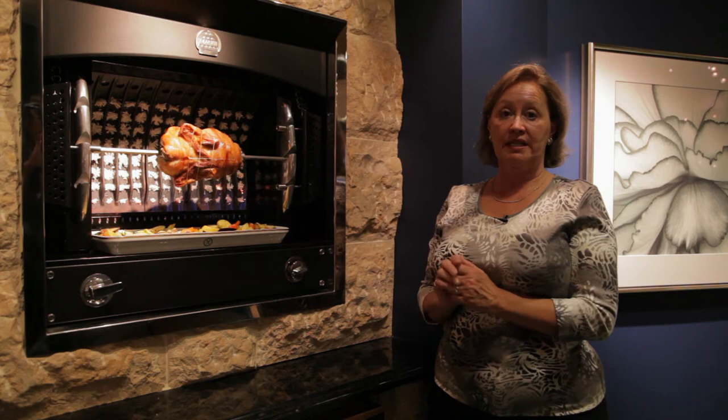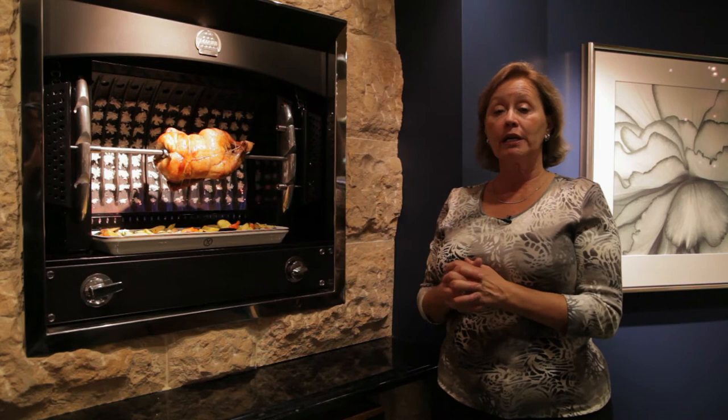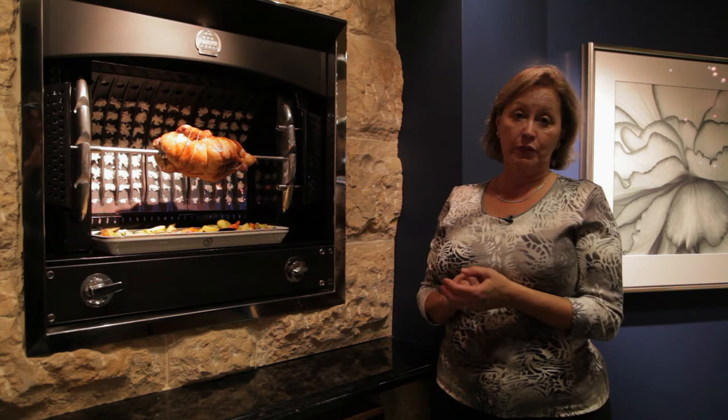The rotisserie can be used for many different types of food: a small prime rib not exceeding 12 pounds in weight, a small turkey, a couple of chickens, game hens — you have lots of options. Lamb is delicious. But today we're cooking a duck on the rotisserie.